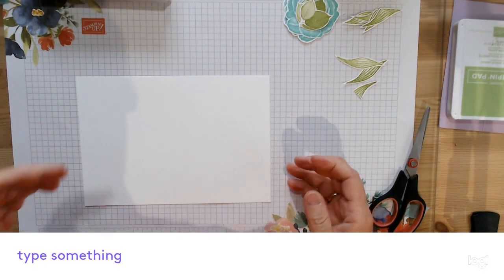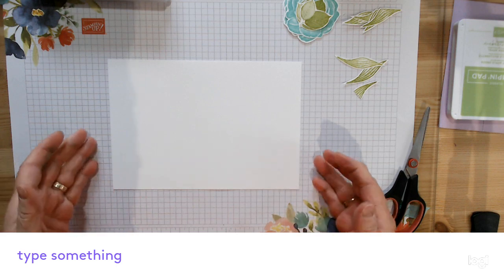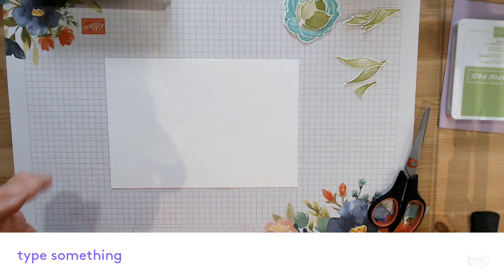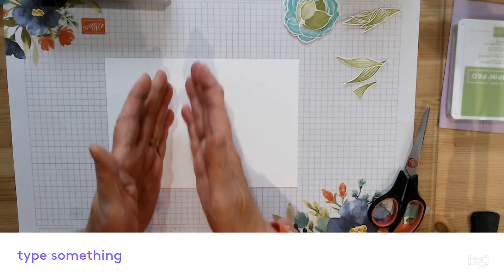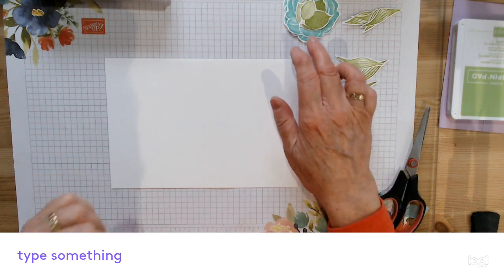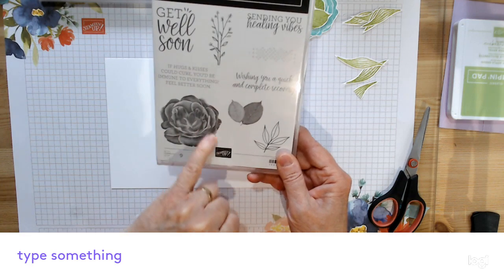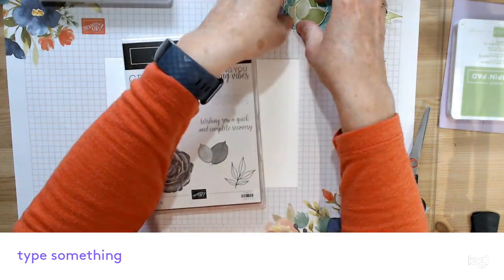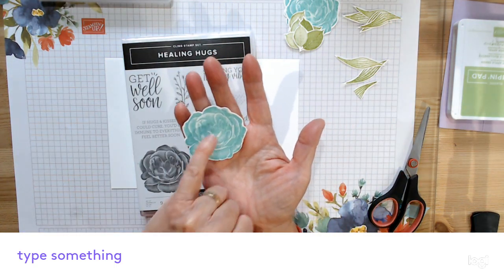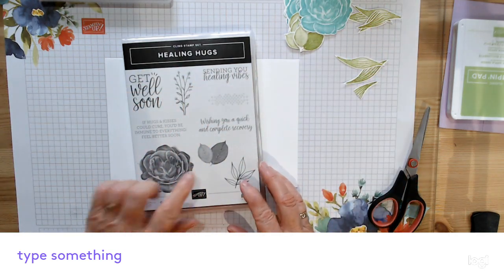Hello ladies! This afternoon I was having a go at the technique that you see Jennifer McGuire doing called the split card technique, which basically means making two cards out of one piece of paper. I thought I'd have a go using the lovely Healing Hugs — this big flower here, the most beautiful flower ever. When it stamps out there's so much intricate detail and the layers — it's like it's been double stamped.